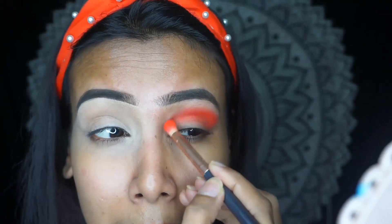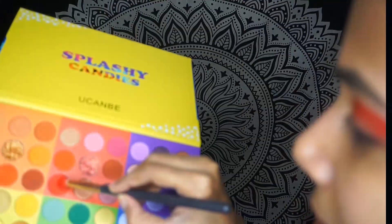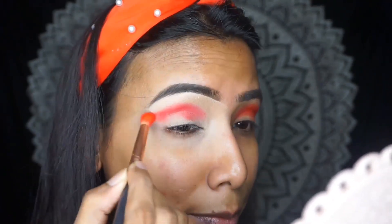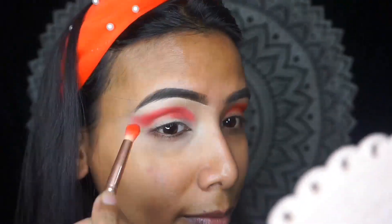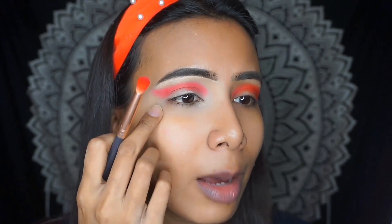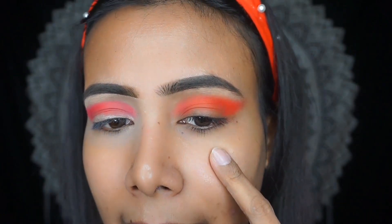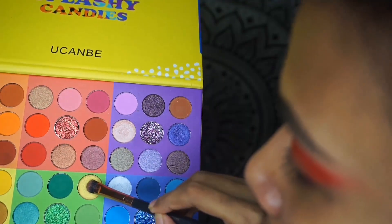So I will apply the eyeshadow over the primer — you can see the pigmentation. Then I'll apply the same amount over the concealer area. I am really surprised: where I applied concealer you can see the red color is faded, but where I applied primer you can see the color pay-off is really good. I am really impressed with this eye shadow primer — wow, love it! Now we have to apply the shimmer shade.